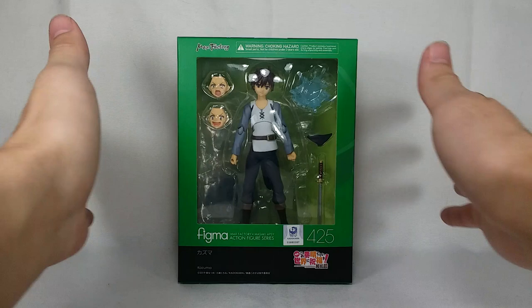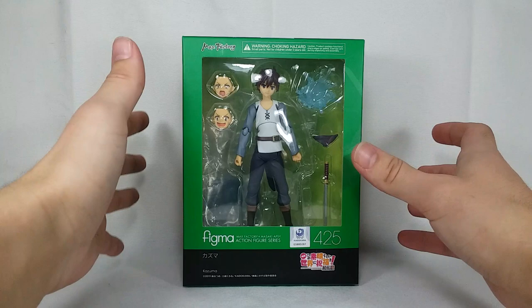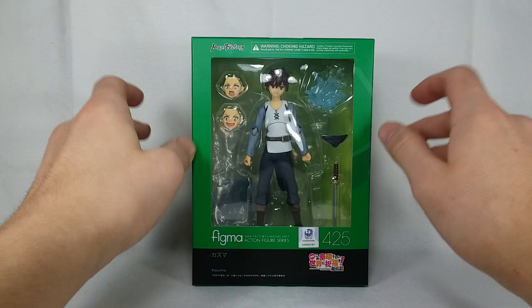Hello everybody, it's Daniel C.D. here, and welcome to my unboxing review of the Figma Kazuma Sato from KonoSuba. I got this figure for an amazing deal off eBay — I got him for a really, really good deal.